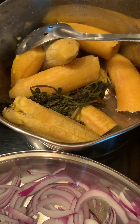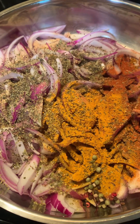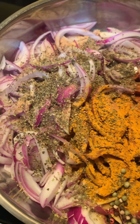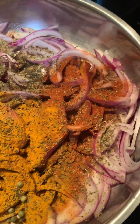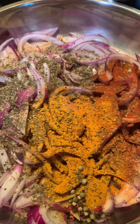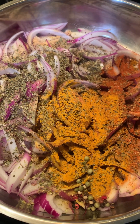I added a little bit of olive oil, garlic powder, oregano, basil, turmeric, smoked paprika, and mixed peppercorns. I'm just going to stir-fry really quickly — I don't want to cook the onion completely.